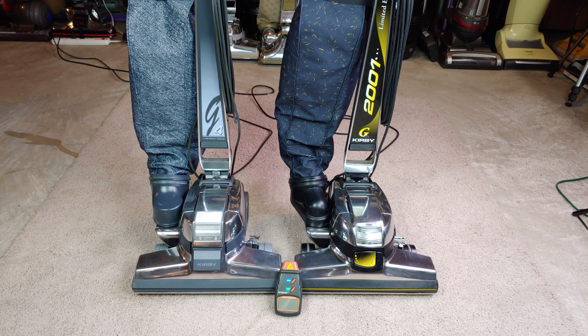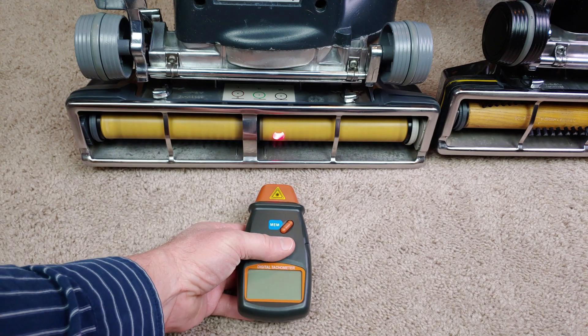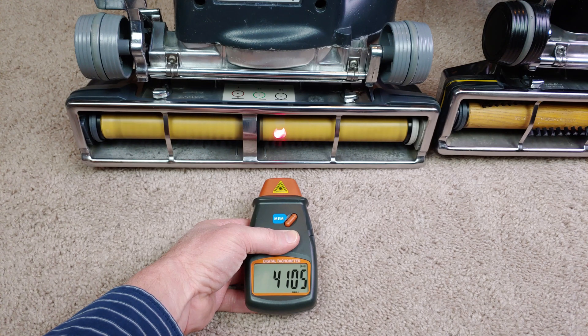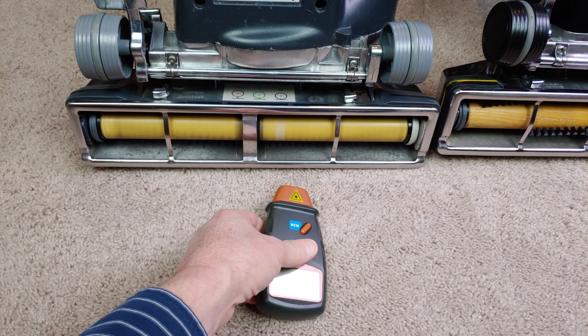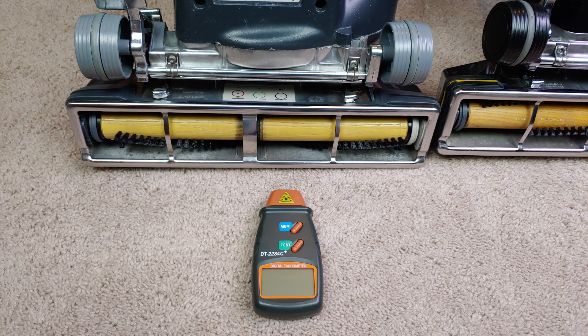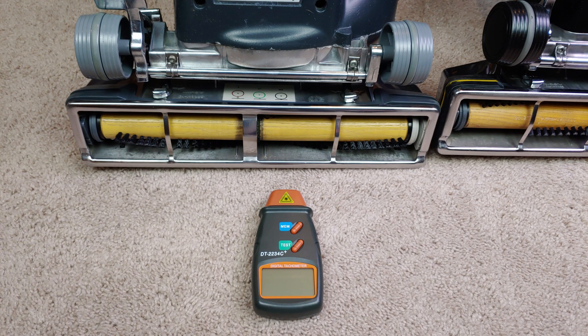Let me flip these guys over and we'll start measuring. First up, let's go and test the G4 — and of course it's going to get loud. I think we saw a nice peak there, and remember, these two machines have been refurbed with new front and rear bearings and a completely polished and reseated commutator. I think that's definitely making a difference in the brush roll speed, because that's a little faster than what I was expecting.